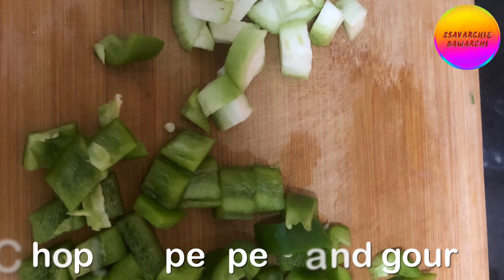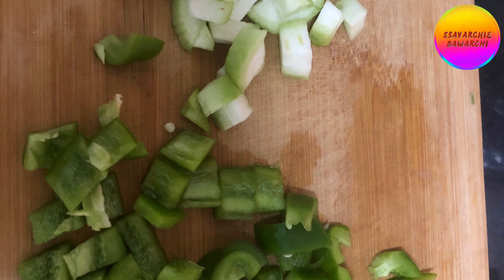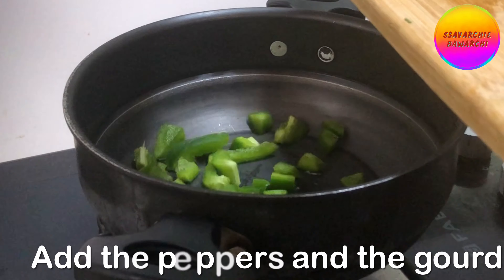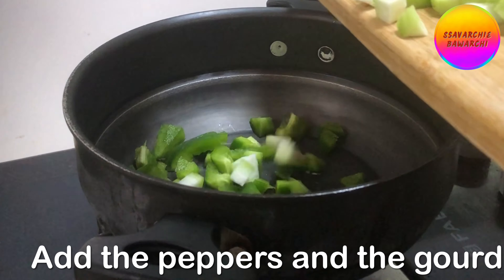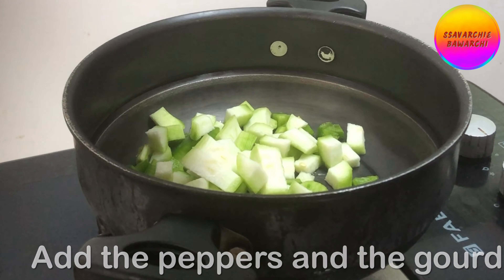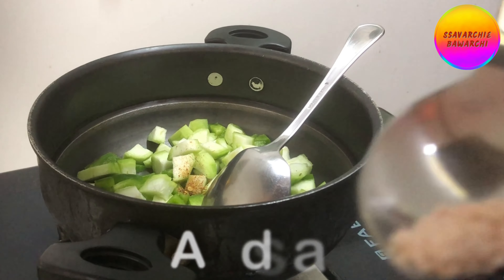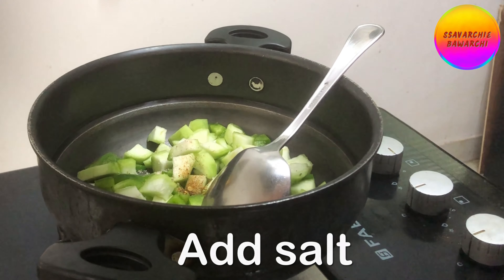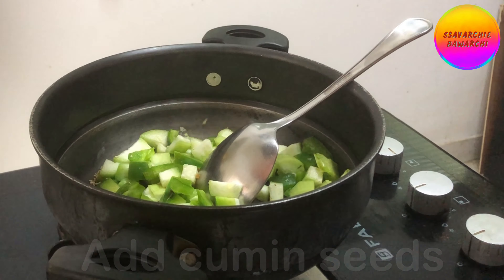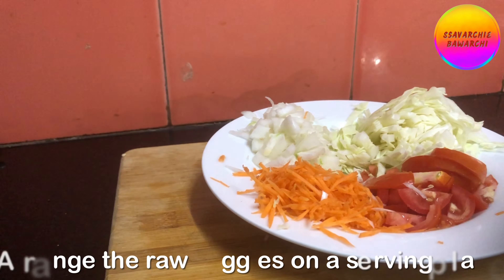We will be roasting only the peppers and the raita coat. Heat the pan, add oil, add the peppers and the raita coat. Add salt to taste and cumin seeds or cumin powder.